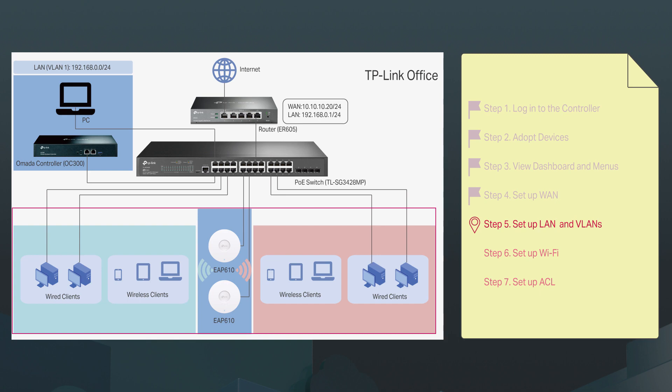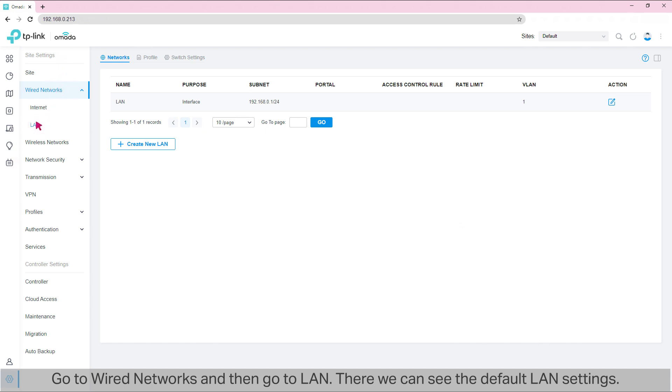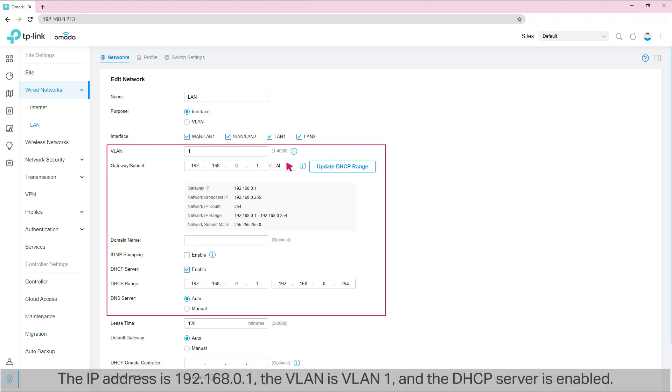Step 5: Set up LAN and VLANs. Now we are going to set up a LAN — the local network — and VLANs. First, we are going to check the default LAN settings. Go to Wired Networks, then LAN. There we can see the default LAN settings: the IP address is 192.168.0.1, the VLAN is VLAN1, and the DHCP server is enabled. The DHCP server assigns IP addresses to our PC and OC300, among other devices in VLAN1. We could simply keep the default settings for LAN.